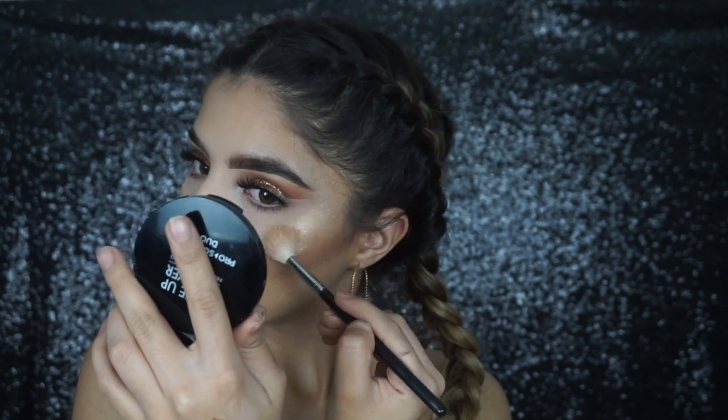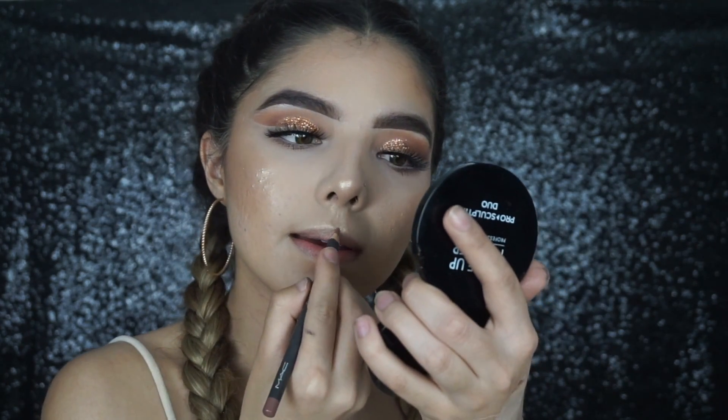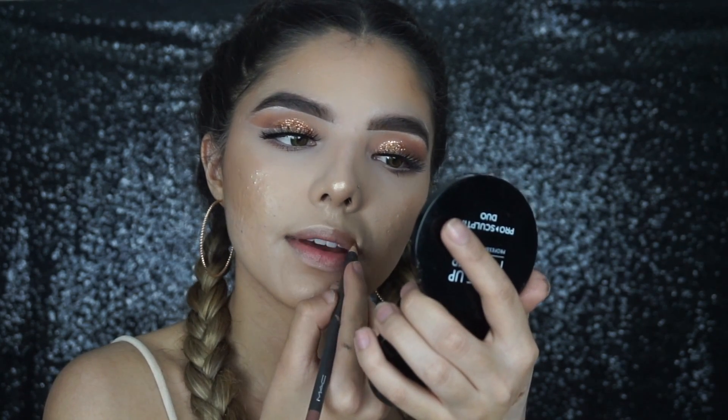I decided not to do blush with this look because I want to keep it super bronzy and super glowy. For lips I'm taking the MAC Cosmetics Strip Down Lip Liner and lining all my lips with that.